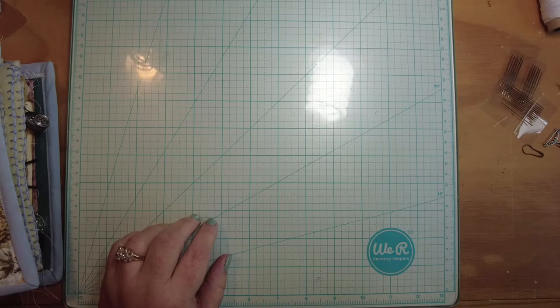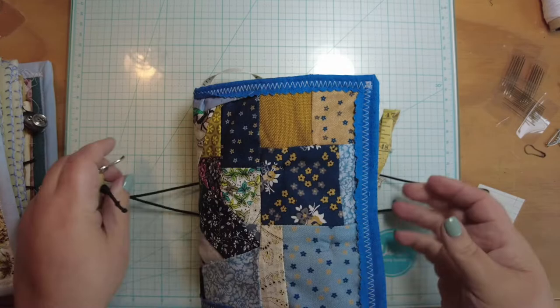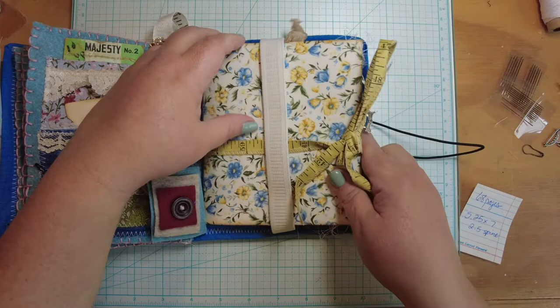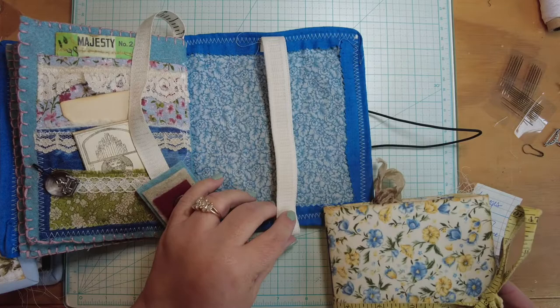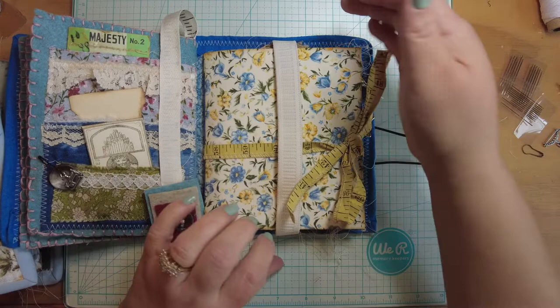Let me show you a couple of examples of different ways I've done it in my other needle books. This one has a piece of elastic sewn on the bottom and on the top, and the closure is an old vintage measuring tape. The journal slides in and out of the elastic. I made it just tight enough to hold the book in place without pulling on the cover. That's elastic — that was one approach I did.